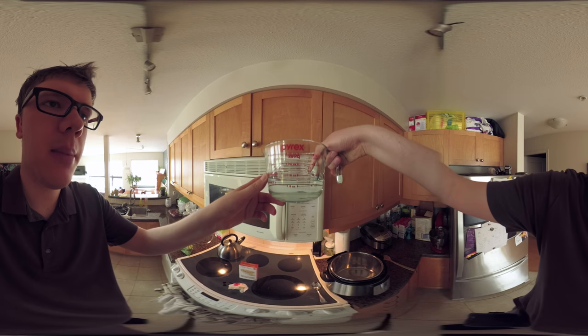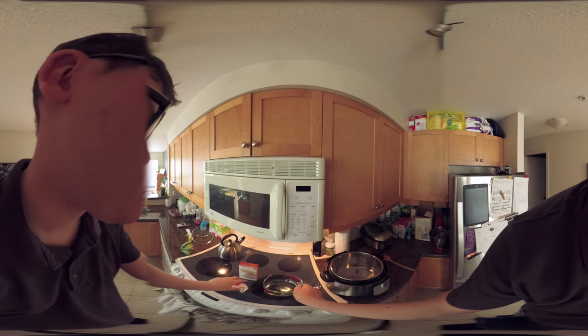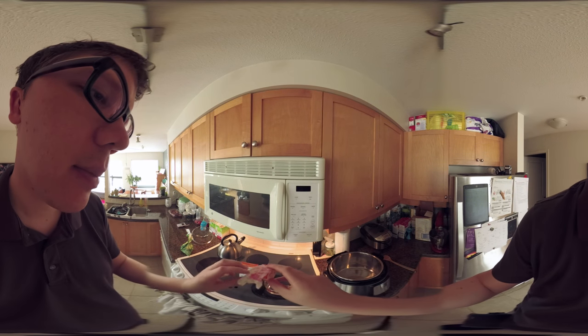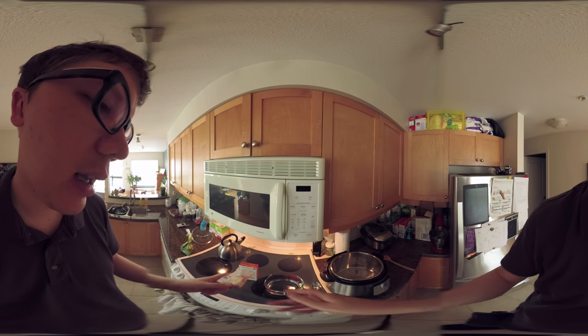I've got one cup of water measured — it looks like one and a quarter cup, that's fine. I've got a bit of butter, some Trader Joe's unsalted butter, and I'll use a bit of that.